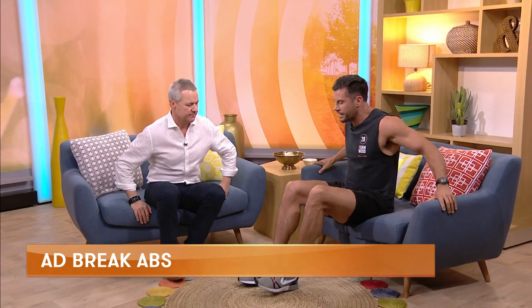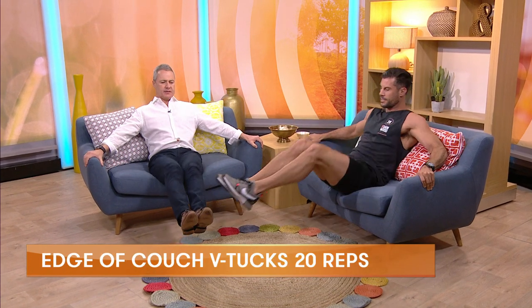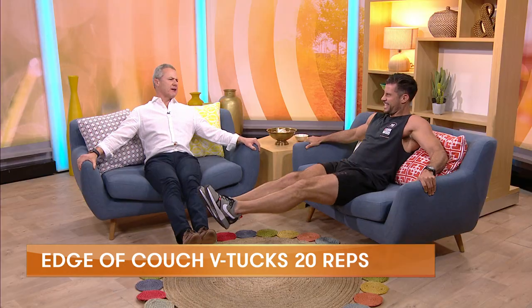So we've got a little v-sit crunch — we support ourselves and we pull in. You've got to support yourself with balance and core strength and then pull the knees in, so really good for the lower abs. They're good for abs. That's right.